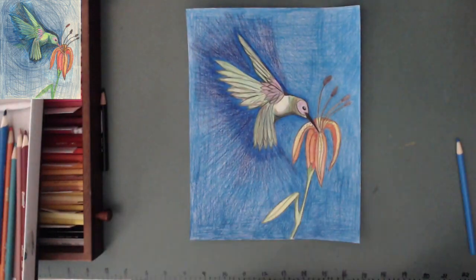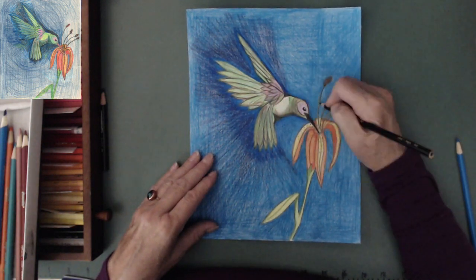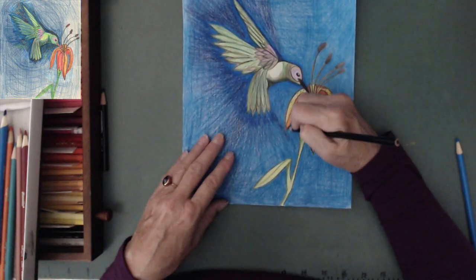As I was sitting there looking at my picture, I was able to see the wings almost moving back and forth.